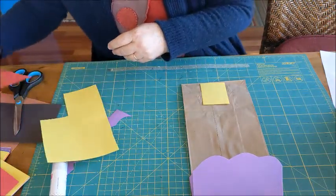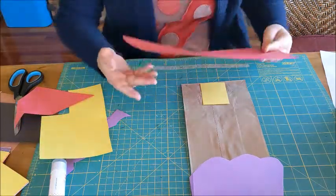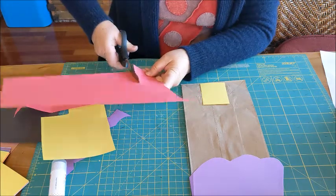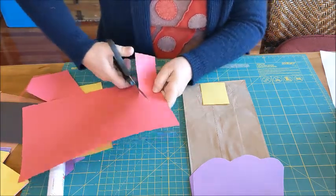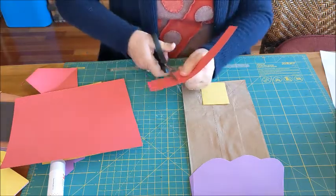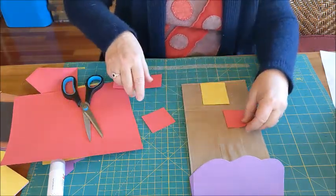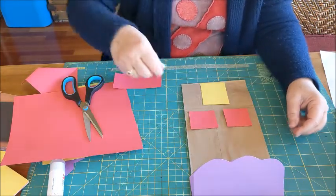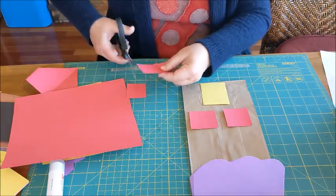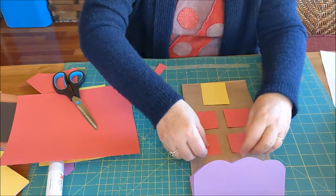Let's make windows. How about red windows? Your paper bag house may not look like the house that you actually live in — that's okay. I could have one window here and one window there. Do I want more? I want more. I'm going to make two more windows.